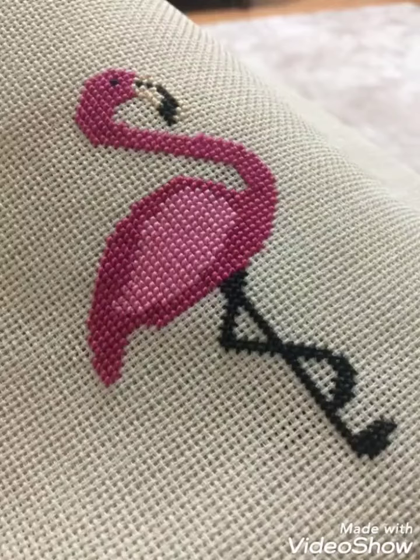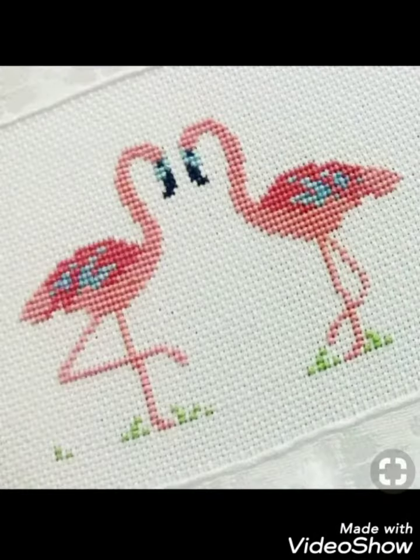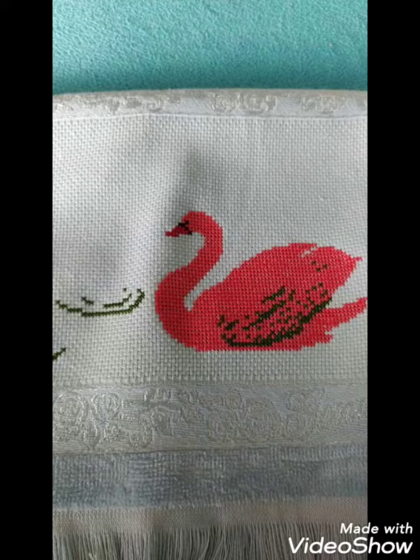Hi friends, welcome back to my YouTube channel Vintage Antiquities with a new video and new idea. Today I have brought for you beautiful cross stitch hand embroidery designs. You can choose cross stitch embroidery designing with beautiful ideas — different cross stitch pattern designs making amazing color combination ideas.